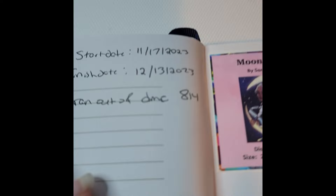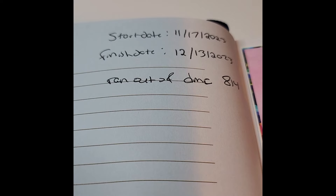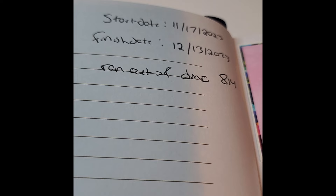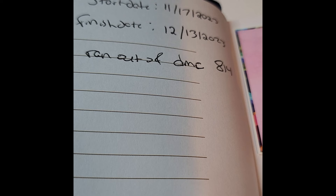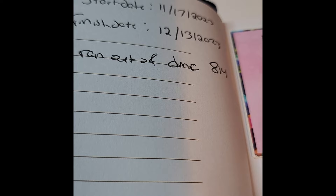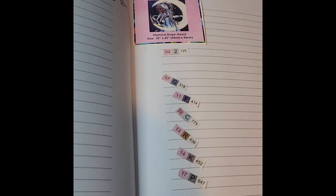I received it on November 17th, 2023, kitted it up right away since some loose drills had spilled out, and finished on December 13th — though I had run out of DNC 814 and ended up finishing that color just a couple of days ago with the last bit of 814 that I got from a friend.